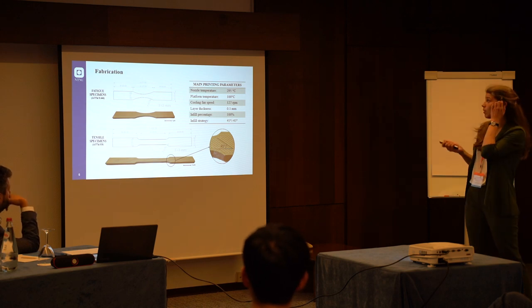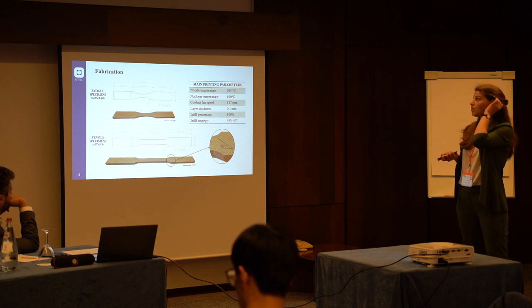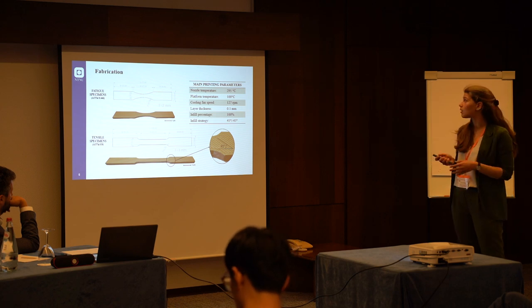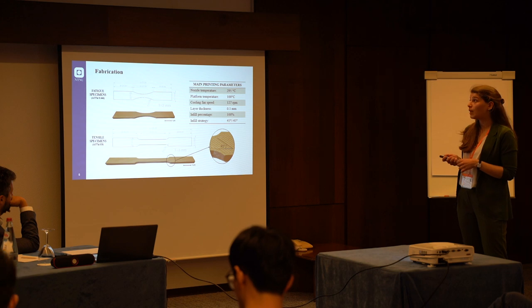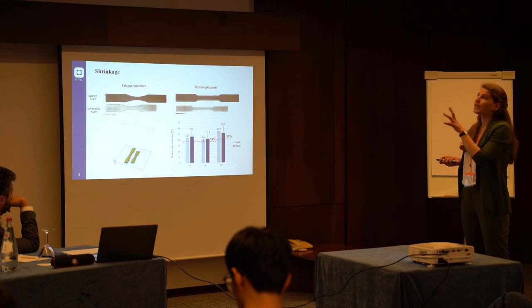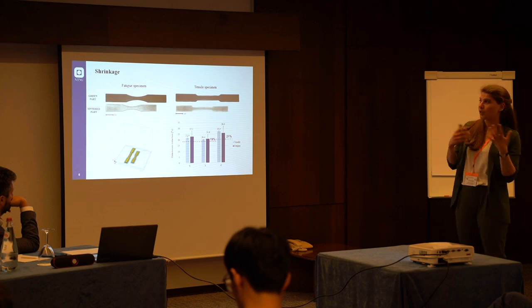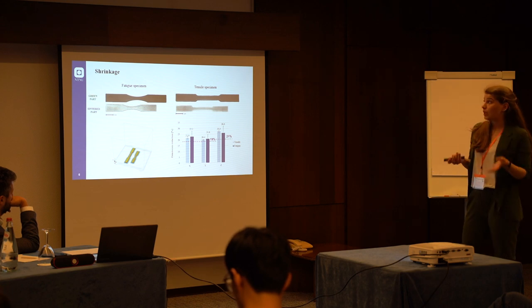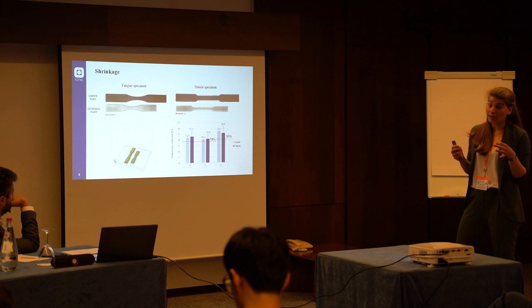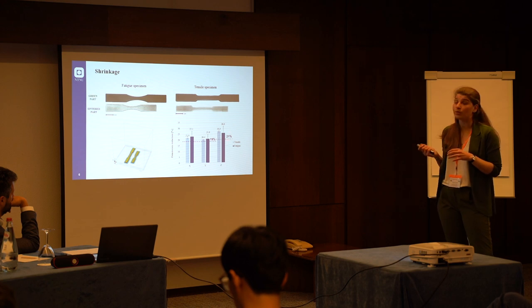In particular, we would like you to notice that the nozzle temperature is 295°C, which is relatively high — for a regular PLA filament, for example, the temperature is around 200°C. One of the main issues we experienced with the printing part is related to shrinkage, because the specimens are expected to shrink during the sintering process. Therefore it is important to design them over-dimensioned, and that is what we did — we over-dimensioned the specimens to compensate for a linear shrinkage of about 19% in the X-Y direction and 21% in the Z direction.